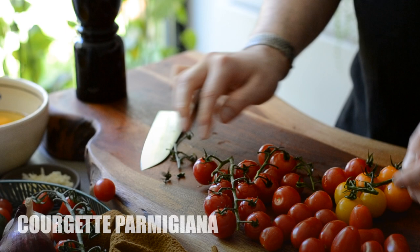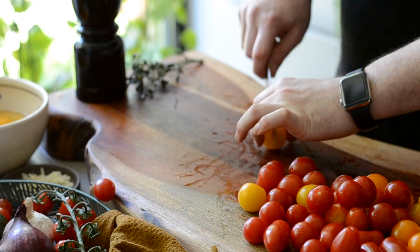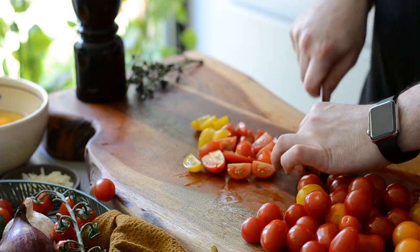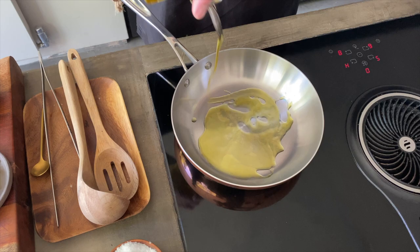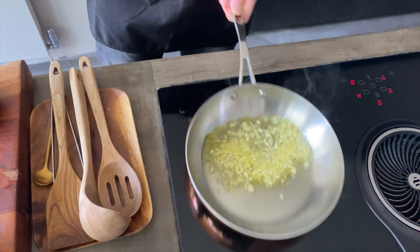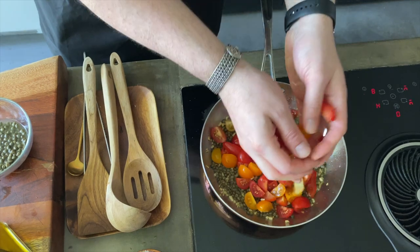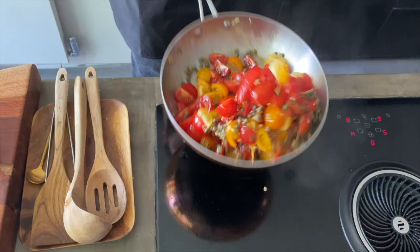For those who might find Parmigiana heavy due to all the frying, I wanted to show you a lighter version of the dish, this time made with courgettes instead of aubergine. Start by preparing the sauce: cut the tomatoes in quarters, put some olive oil in the pan, add minced garlic and fry on low heat for 2 minutes, then add black pepper, capers and toss for another 2 minutes, followed by tomatoes, sun-dried tomatoes, salt and cover for 15 minutes.